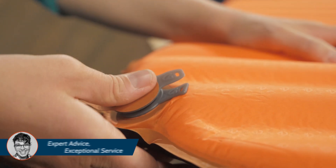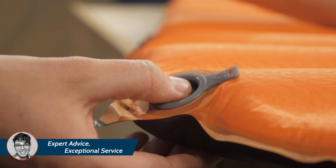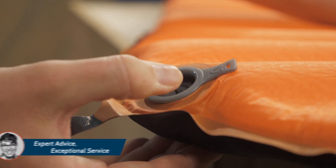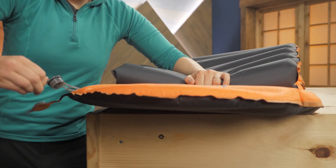Nemo's Lay-Low Multi-Valve allows for fast inflation, the ability to make micro adjustments while you're lying on it, and super fast deflation when it's time to pack up.